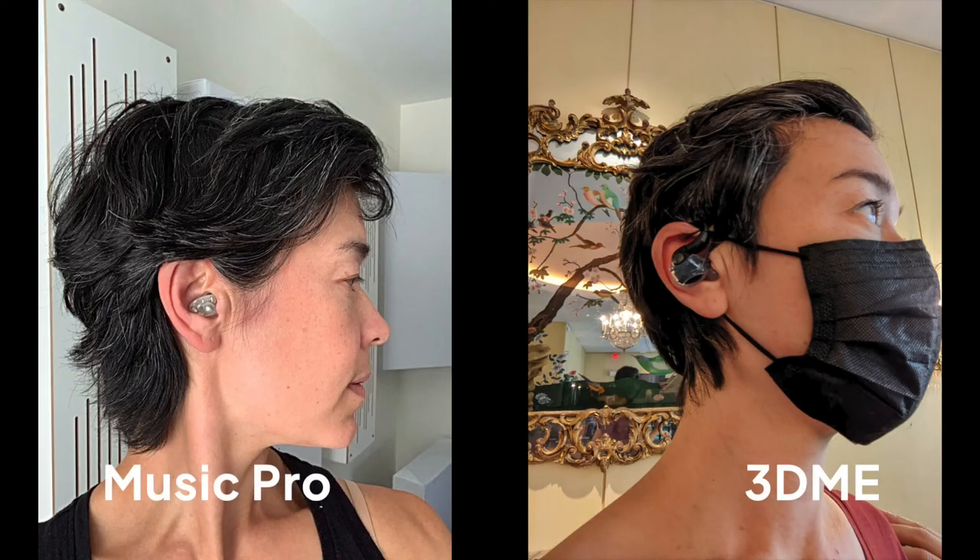Overall, the 3DME and the Music Pro are the highest fidelity hearing protection that's out there right now. Whether you recommend one over the other depends on the individual, their needs, and their budget. Thank you for listening.